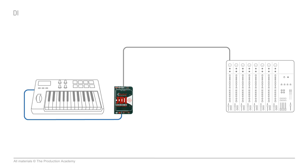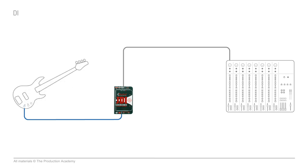A DI will take either a line-level signal from something like a keyboard, or an instrument-level signal from something like a bass guitar or electric guitar, and transform that into a mic-level, balanced signal which goes to the console.